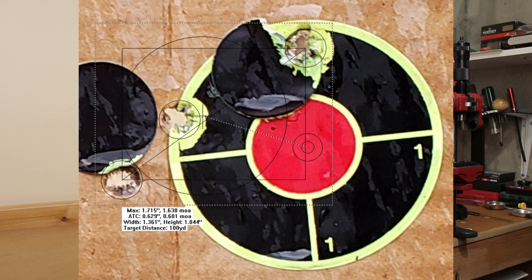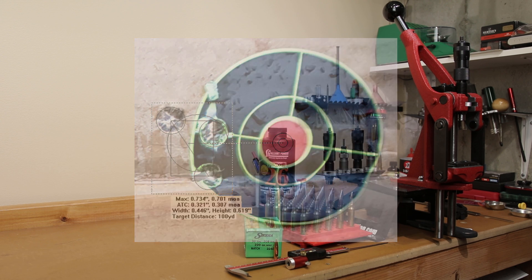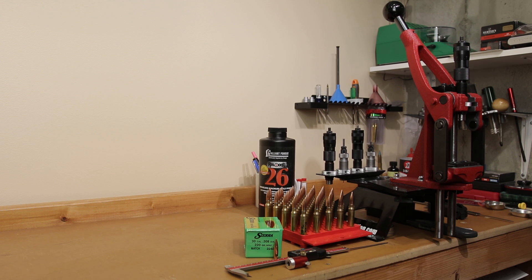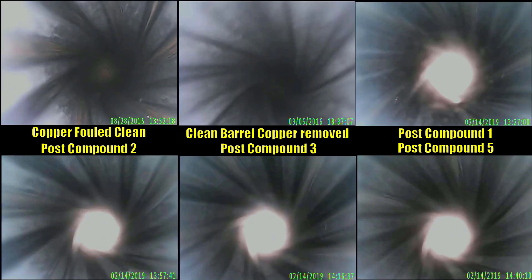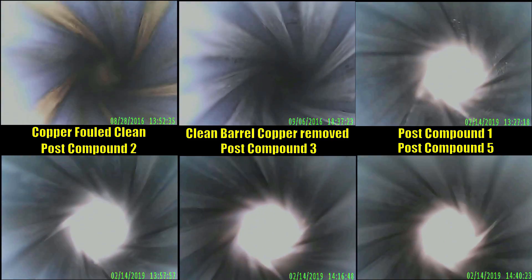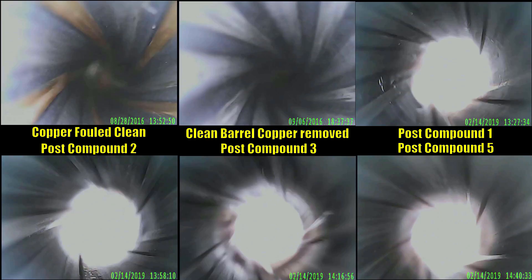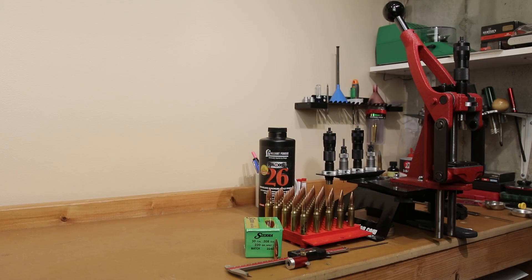Number one, we ran some CBTO testing with this particular projectile in our rifle and found, at least relatively with our three-shot groups, the sweet spot away from our rifling seemed to be somewhere around 20 thousandths. We also ran the Tubbs Final Finish system through our rifle, and the side effect of that is it's actually extended the distance to the lands for our projectile. Instead of just loading our 20 thousandths off the lands at the previously determined dimension, we're going to have to load it even longer.